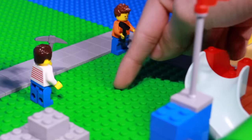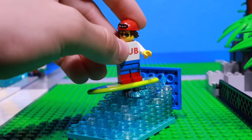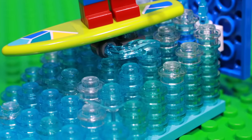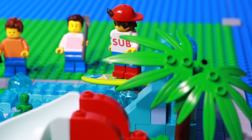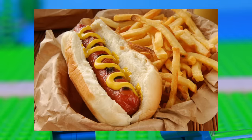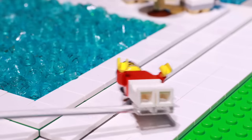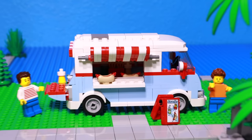The next attraction is going to be a surf riding thing - I don't know the name of them. So I built a wave using transparent studs, put on a minifigure riding a surfboard, and the surf rider attraction is done. Now Levi and Jeff number 172 knew they needed to bring food to the park, or else people will starve and leave. So Levi brought in his hot dog truck. Now we have food in the park, and I'll be adding more food a little bit later.